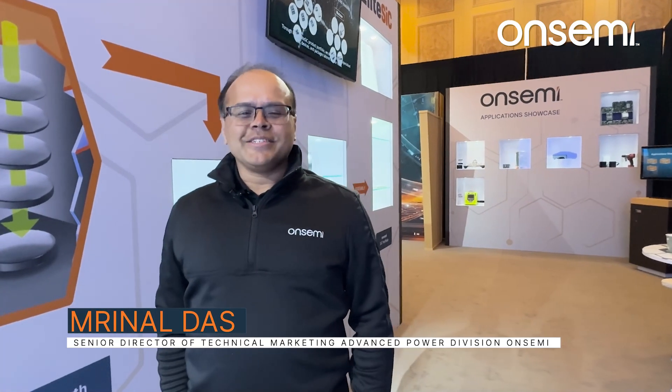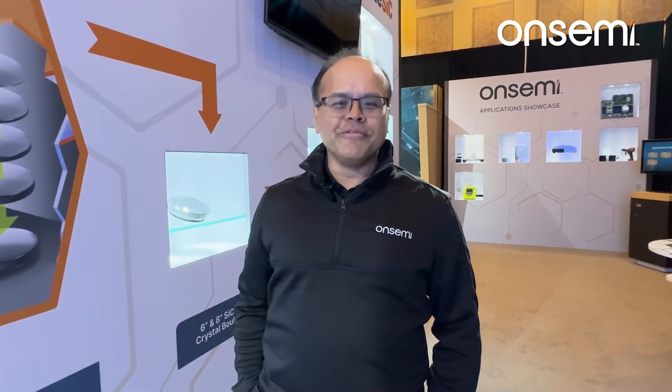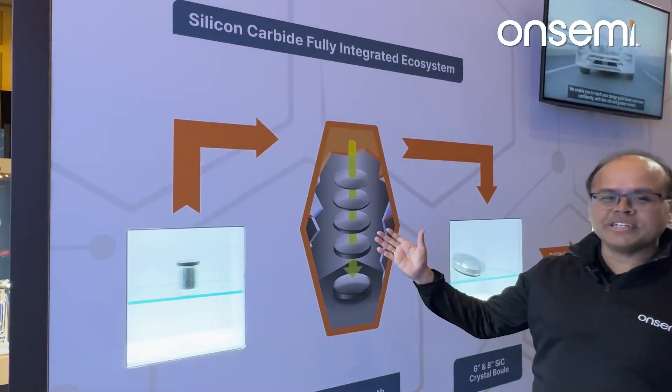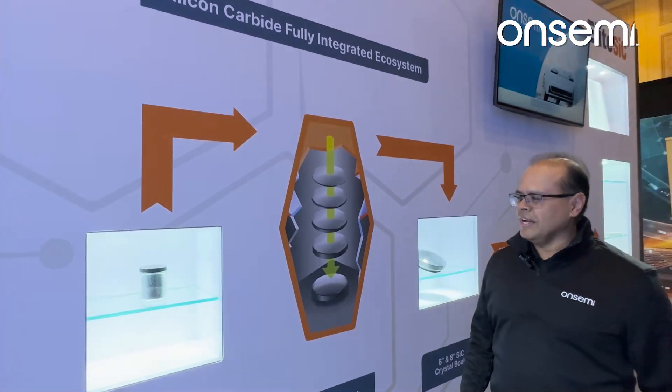Hello, my name is Bernal Das. I'm responsible for technical marketing in OnSemi's Power Solutions group focused on silicon carbide. I've been a 30-year veteran in this industry. I've seen it take off from its early beginnings to becoming quite the player it is today. I'm glad to be here at OnSemi and would like to share with you our silicon carbide wall exhibit.